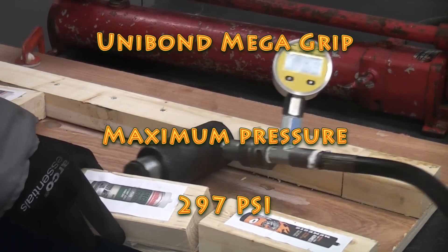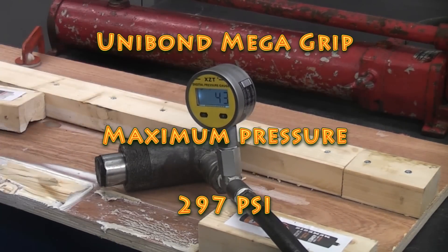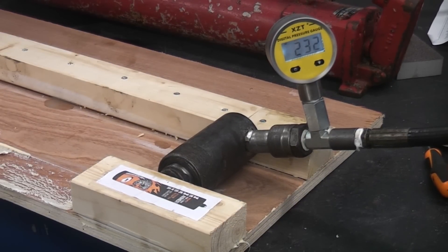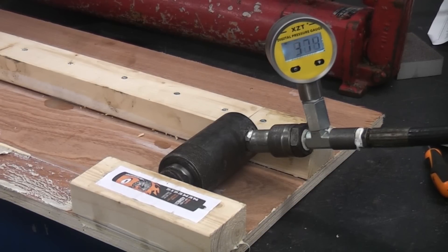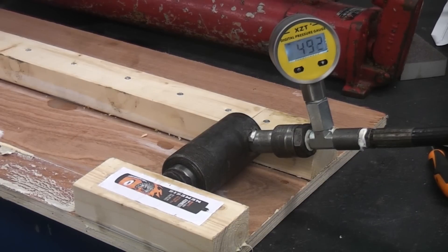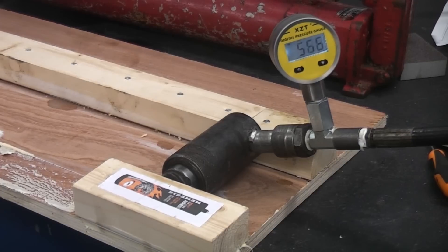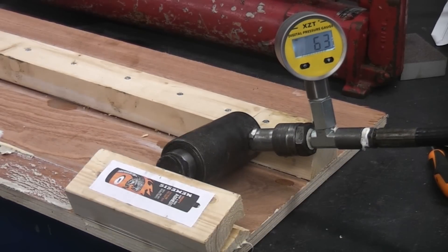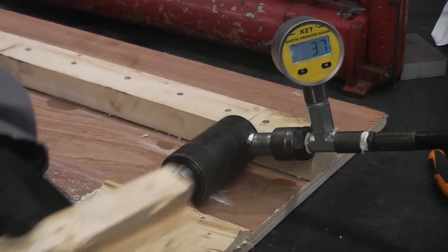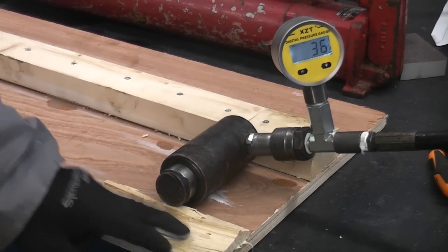The Unibond Mega Grip is just not doing well at all — that's actually de-bonded already, it's come straight off. Then finally we have the Nemesis. Well that was stuck so well that it actually split the wood — we've got that piece of wood, and the remainder of the wood is still stuck to the board.